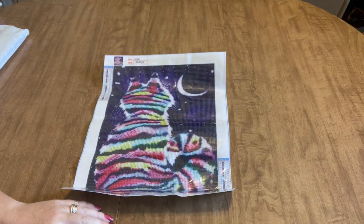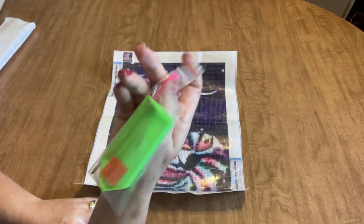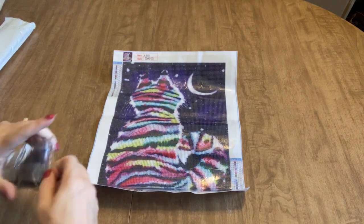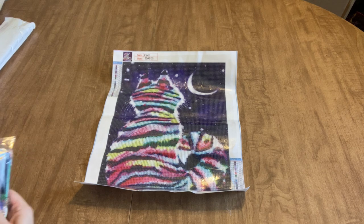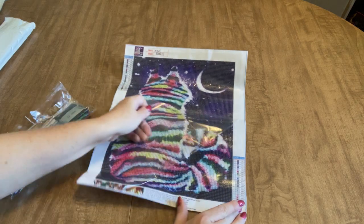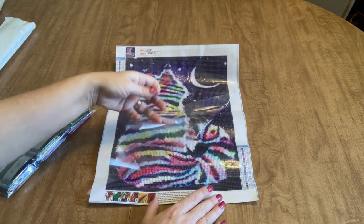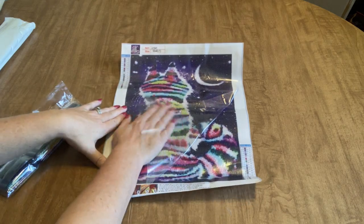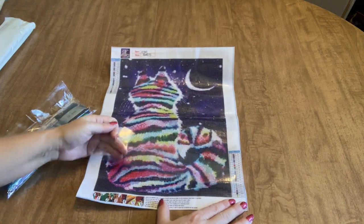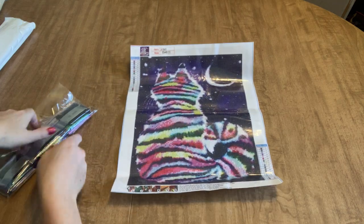It does come with a tool kit — a boat, a pen, a plate of wax, everything you need to diamond paint if you've never diamond painted before. The canvas is very sticky, so no worries there. It's not a super stiff canvas but not super supple either — it's kind of the perfect medium mix.